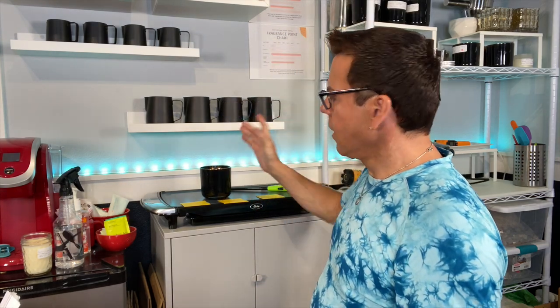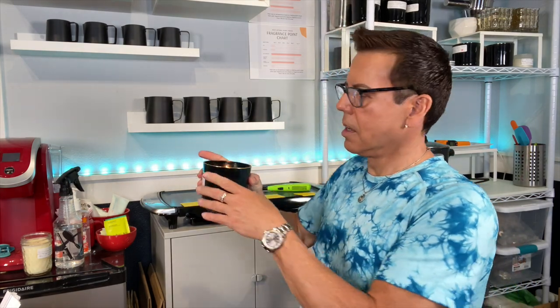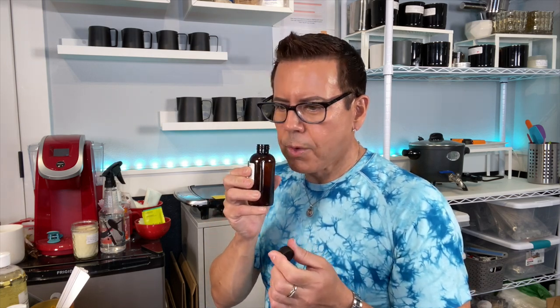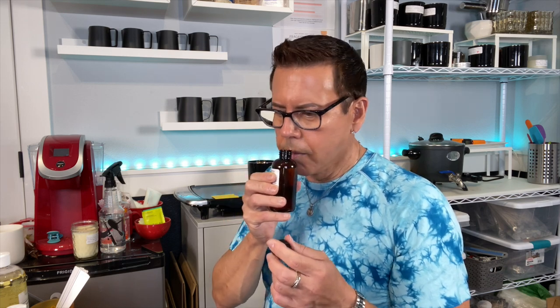I brought some fragrance oils I haven't used in a long time. Let me start making scent strips. The first one I'll try is Golden Scents from The Flaming Candle — I'm just going to smell them and decide which ones to make strips for. This one smells very tropical and summery — I smell fruit, a little peach and mango. Maybe for next summer.